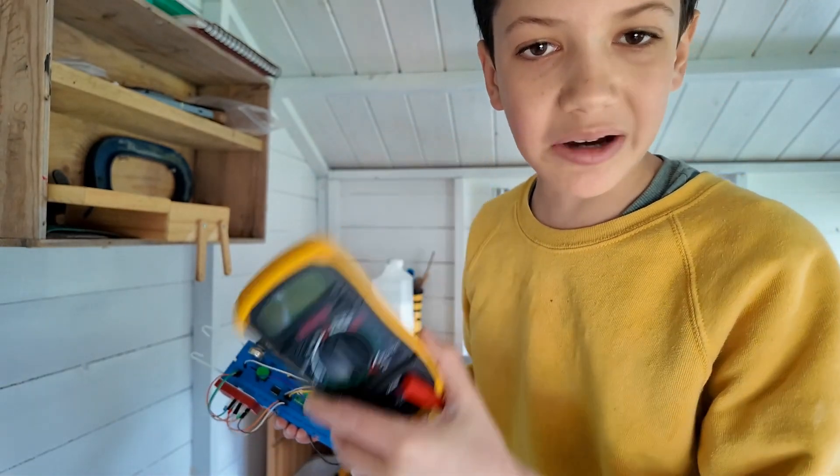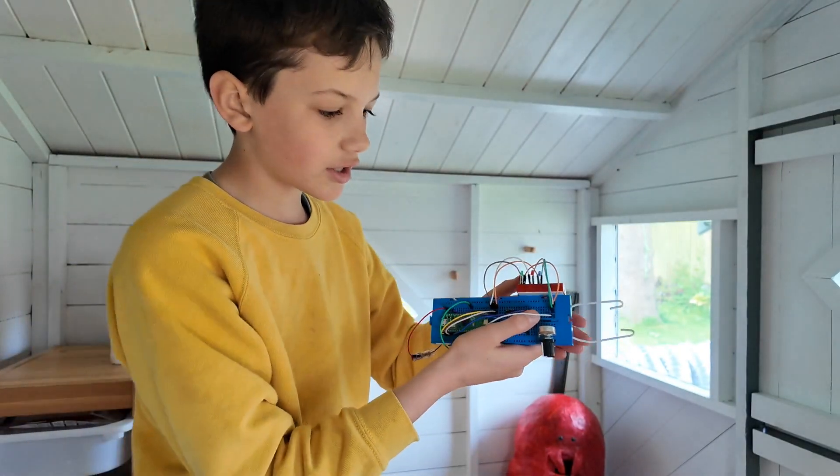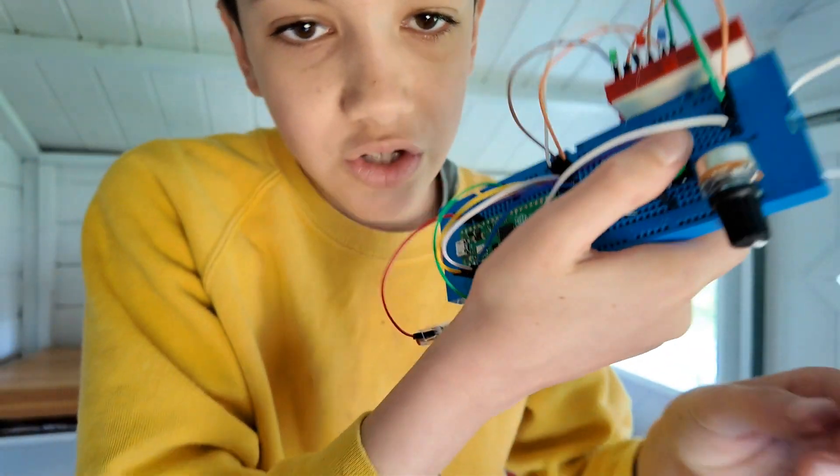It's also going to be the main power supply of this, so I'm just going to plug it in. Okay, so it's done. I just need to twiddle that bit so it's on full voltage.